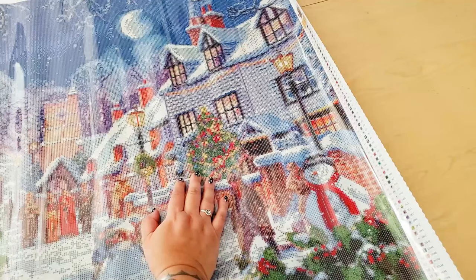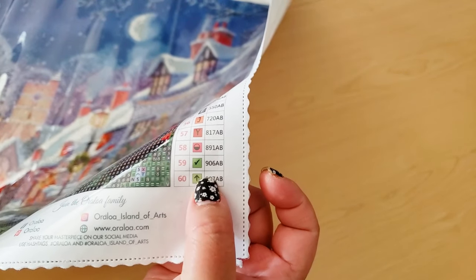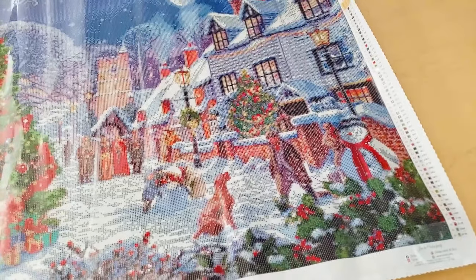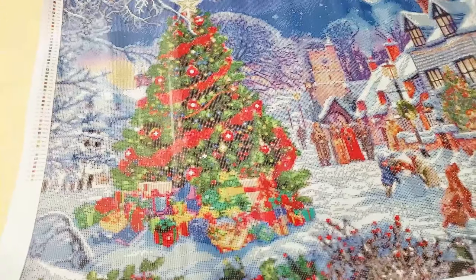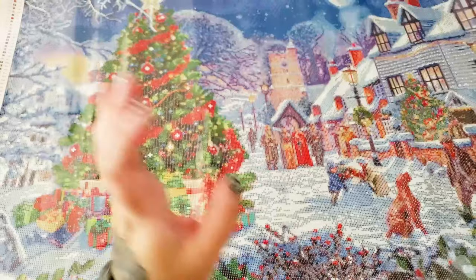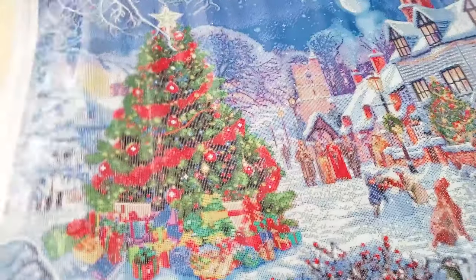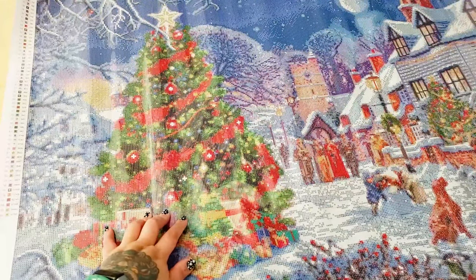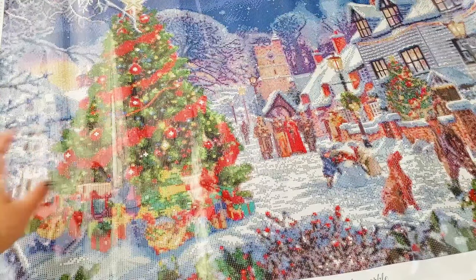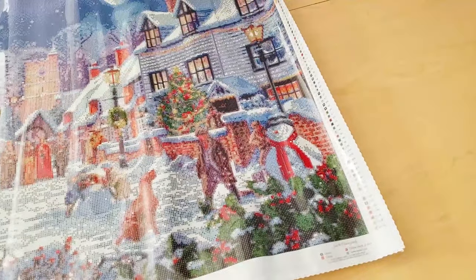And within this Christmas tree as well. Then we'll look at the check mark, which is that dark, dark green. That's going to go everywhere — anywhere where you see green on this canvas, there's going to be a little bit of that green AB, so throughout the entire image. I really like how Oraloa sprinkles their ABs throughout the entire canvas — I think it makes it look more special. And then the last one is the upper arrow, which is 907. Basically anywhere you see this lighter green, that's where that color is going to go — all throughout the tree, all throughout the foliage, along in the holly where there's a lighter green, and also in this tree as well.